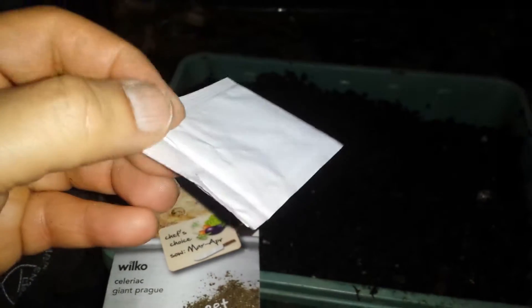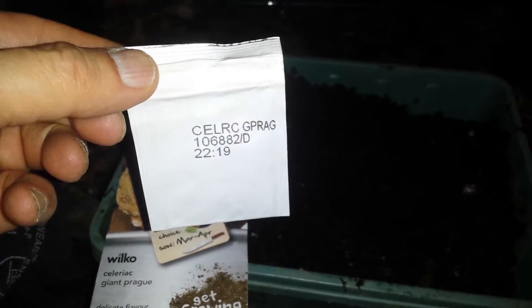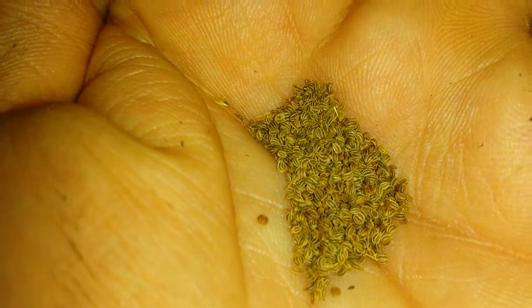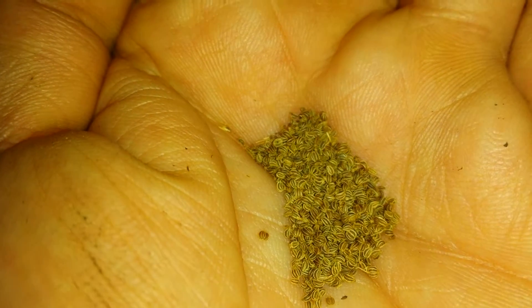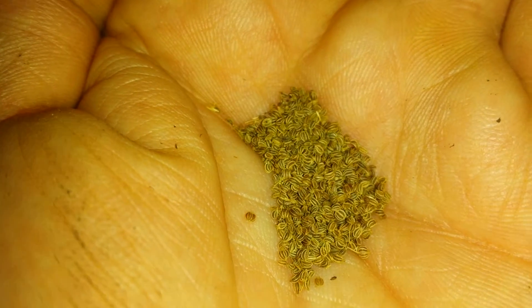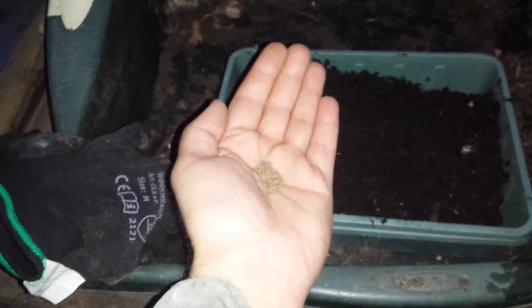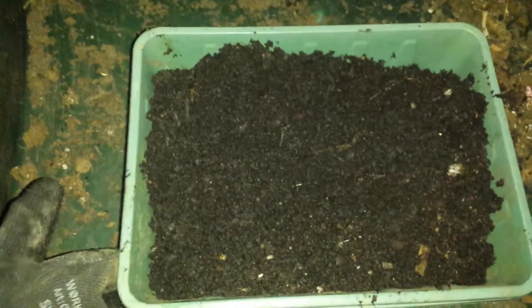Okay, this is the packet of seed and I'm going to open it and sow. As you can see, the seeds are quite tiny, so I'm not going to put them in a module — I'll just broadcast them in a seed tray and then prick them out.